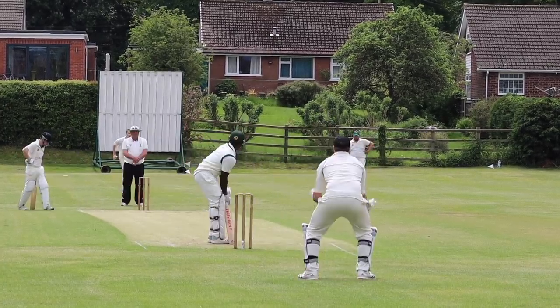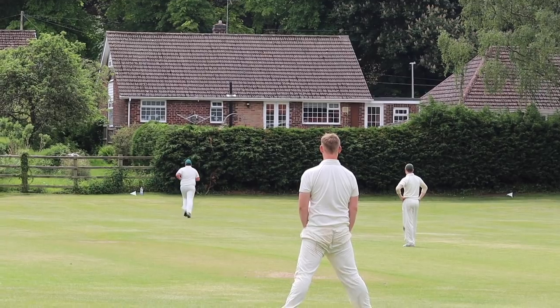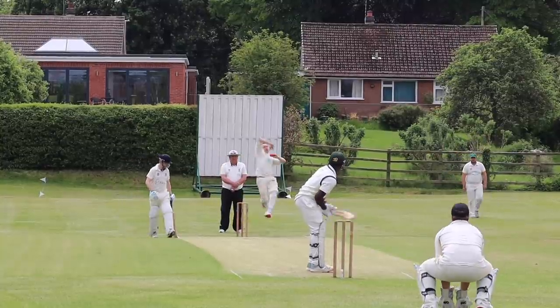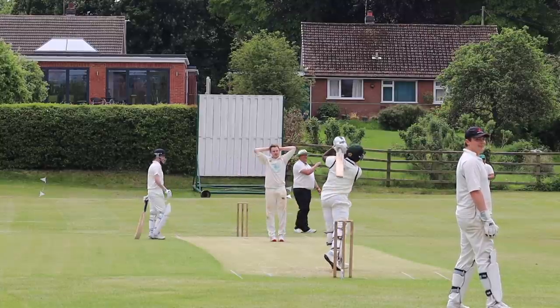Obviously bowled by Eddie — no run. Oh, it's been launched over the top of George for a couple of bounces into the hedge for four. Lovely! Oh, it's edged between Rob and Cal — and that's four runs.